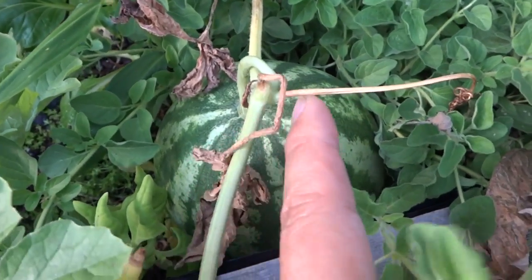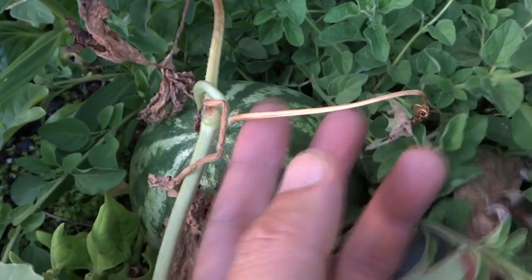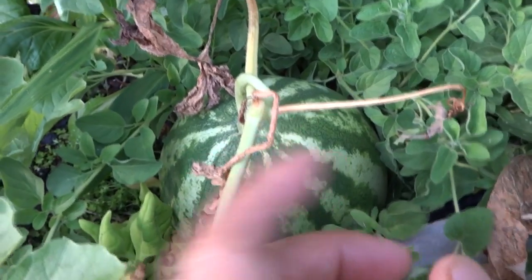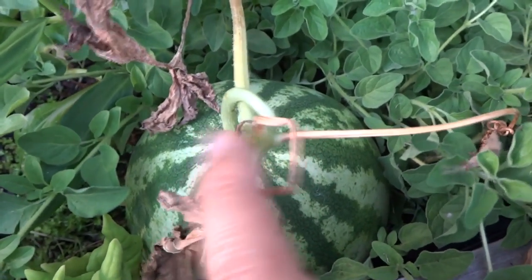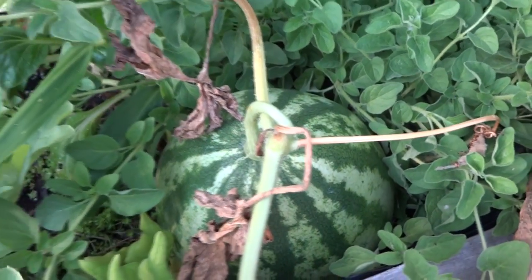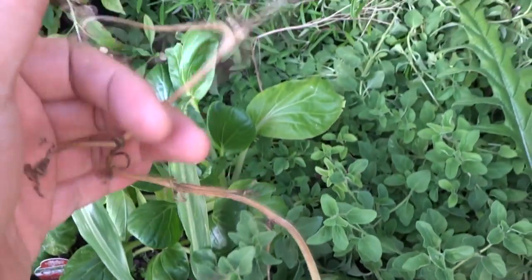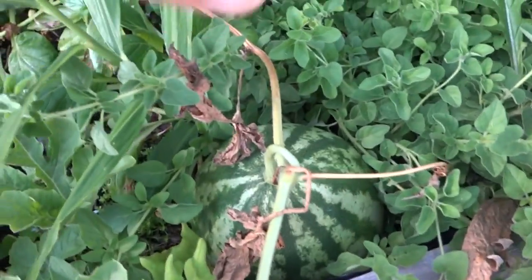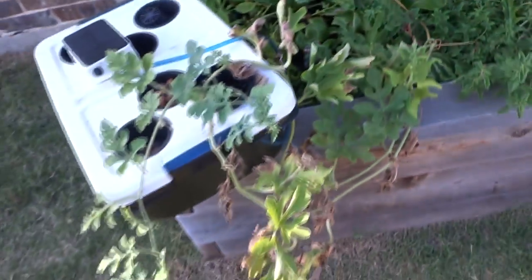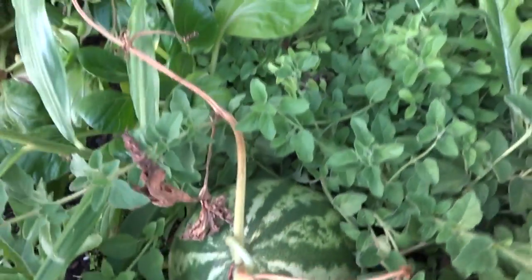I did all of my research and many of the places I looked mentioned that once the tendril here is all dried up completely all the way down to the end, and the leaf there which is called a spoon — if the spoon is all dried up as well, the watermelon is pretty much ready. Also the vine is basically dying back here. I cut the vine off because I didn't want any more growth, and as you can see the watermelon is pretty small.